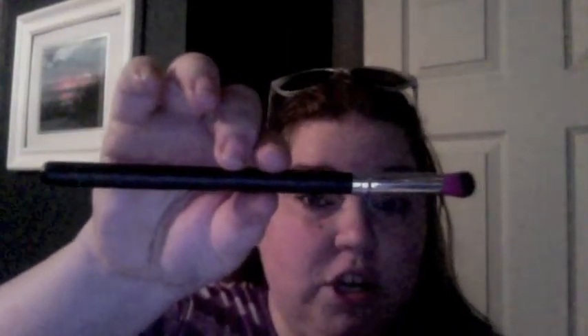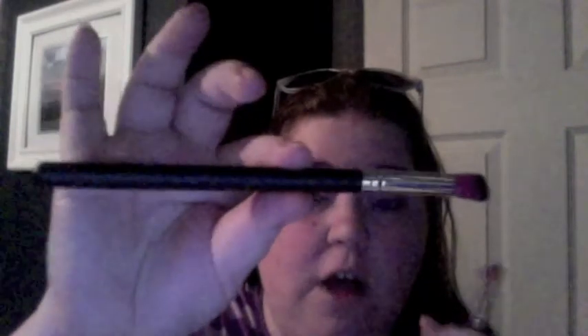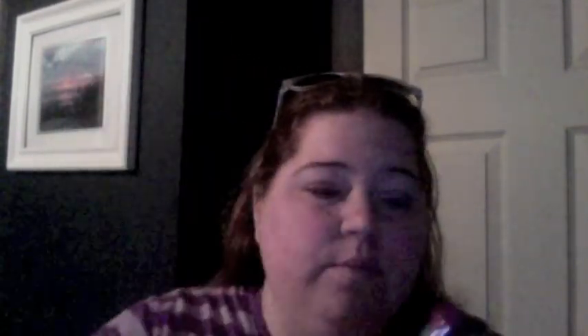And then you get a set of four eye brushes in the set. You get a blending brush, an angled flat top kabuki brush that also works really well for blending and applying eye shadow, a precision eye pencil or pencil brush which is great for smudging, and a flat top kabuki which I use for concealer — for buffing out my concealer.